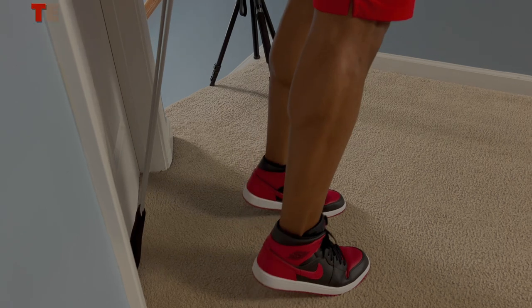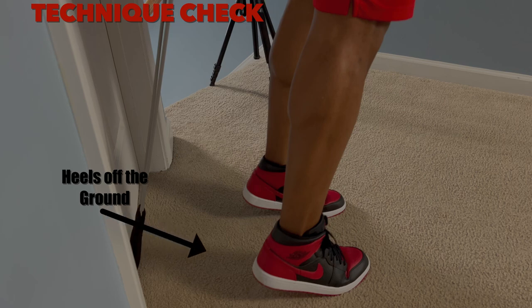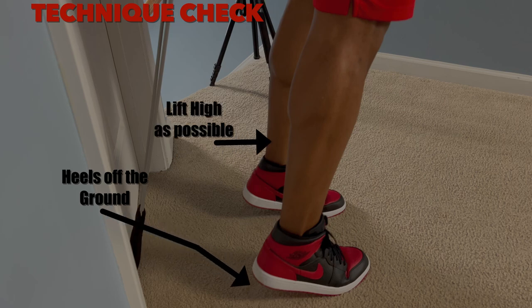Let's freeze it right here for a technique check. You want to make sure your heels are off the ground, and the key to this exercise is that you want to go up as far as you can. Don't be afraid that you're going to tilt over — that's what the bands are for. They're going to hold you in place so you can get the maximum contraction out of this exercise.